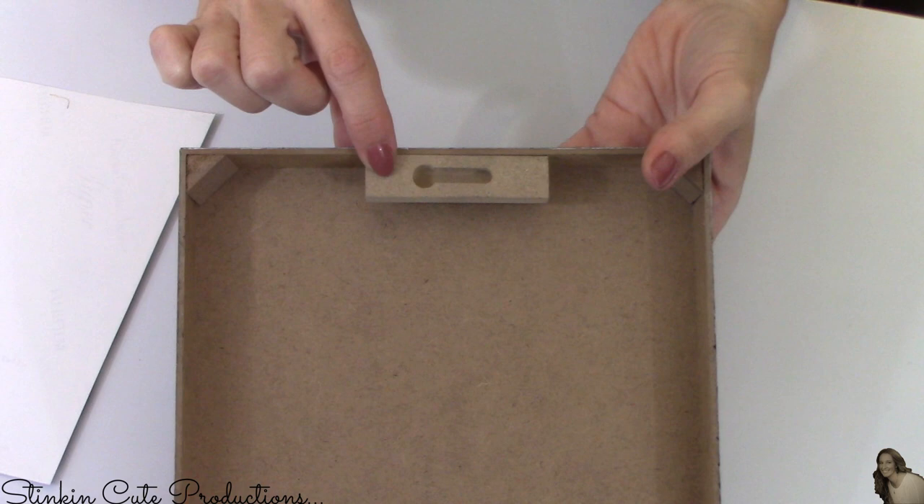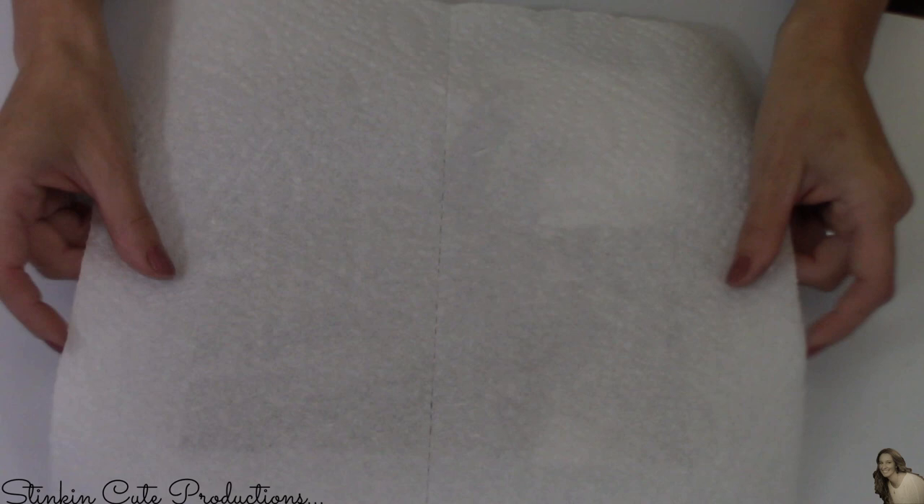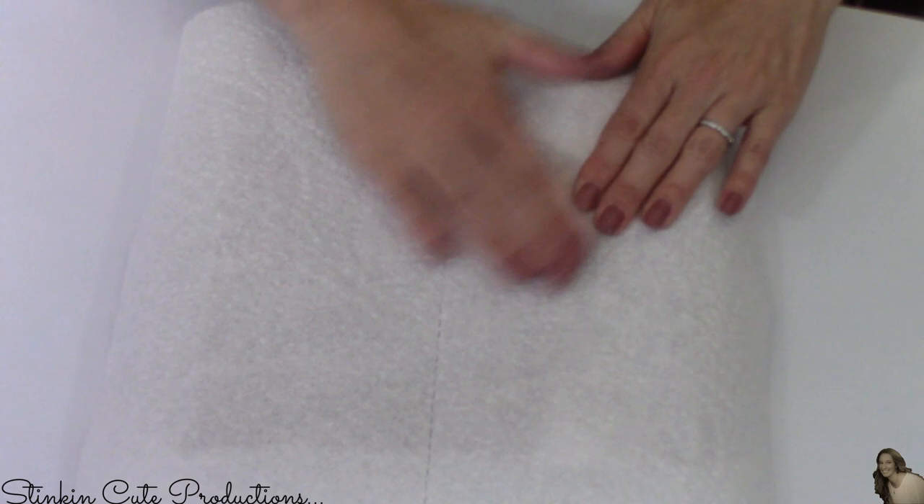Now taking the wall decor pieces we painted — on the back you can see the top of the frame. We need this to stay at the top, so when adhering your picture onto the front make sure that is at the top, because it's an important part of adhering it to the wall without nails or screws. Once your picture is in place, take a piece of paper towel and press down over it so you can really press firmly without putting smudge marks or fingerprints on the picture itself.